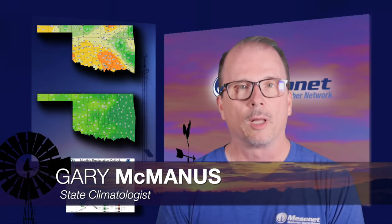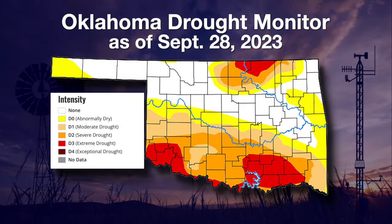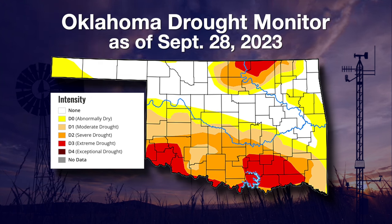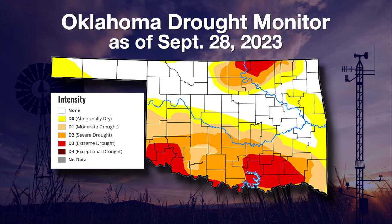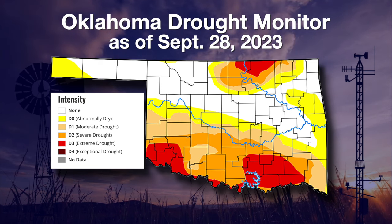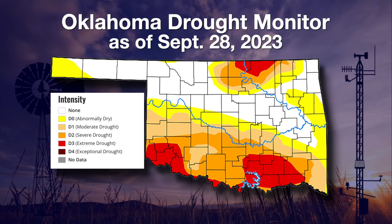Thanks, Wes. Well, it was an interesting few weeks with our annual State Fair cold front and rainfall. Not a lot of improvement across the state overall. A lot of that rain fell in a streak from northwest Oklahoma down through southeast Oklahoma where the drought's not quite as bad or not there at all. However, we did see some improvement in that far southeast corner where generally six to nine inches of rain fell — really good improvements down in that area. Not so much across the west of the state.